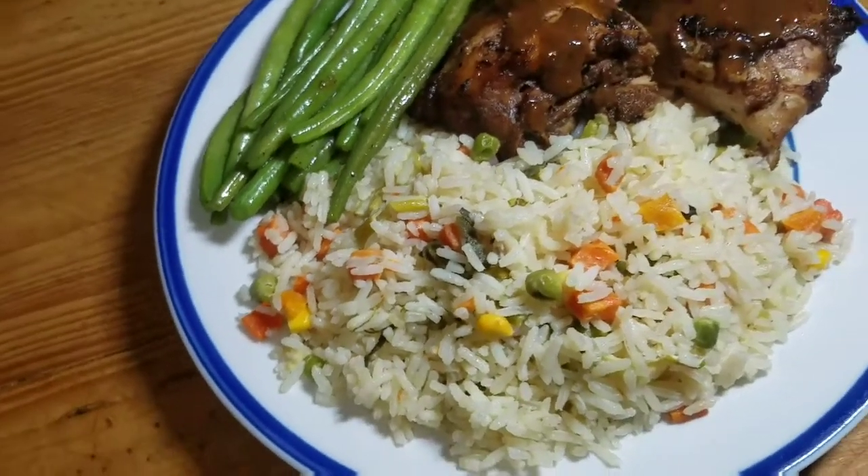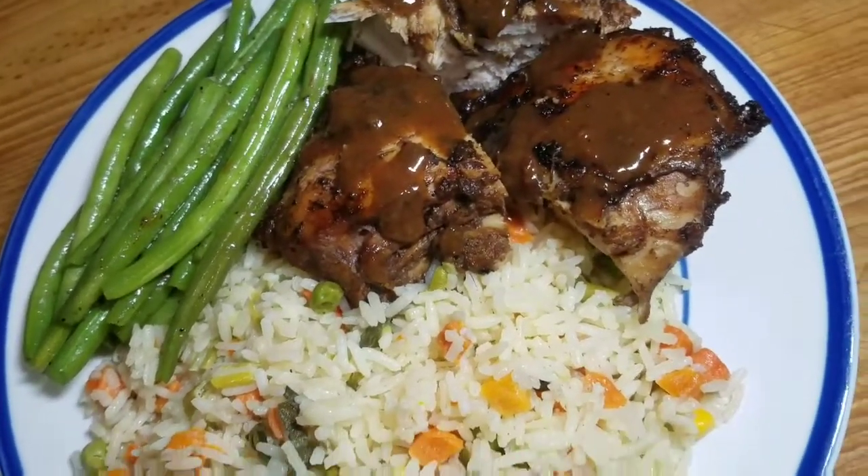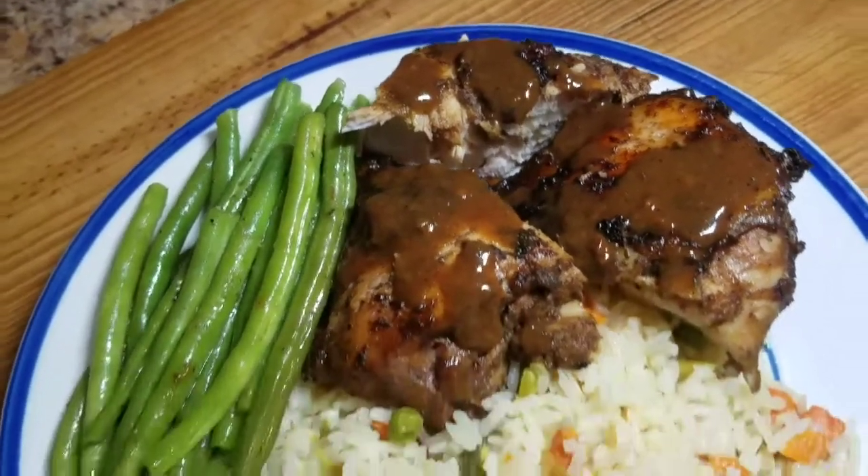Remember, guys, to subscribe to my channel and remember to turn on your post notification bell. See you guys tomorrow for another awesome recipe. Bye guys, and thank you again for watching.